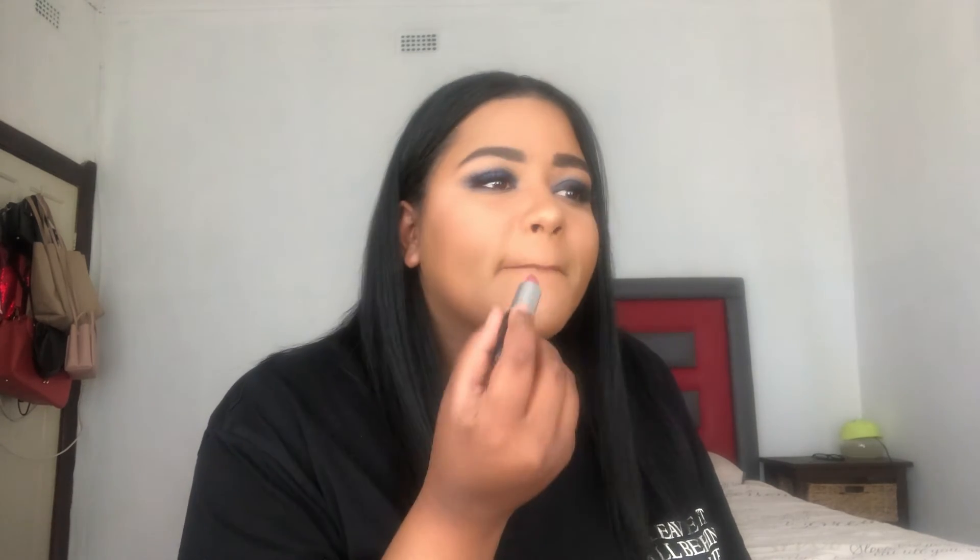I'm just gonna apply my lashes off camera and then I'll be back. This is the finished look! If you liked this video, please be sure to give it a thumbs up and don't forget to subscribe. Thank you so much for watching and I will see you next time.